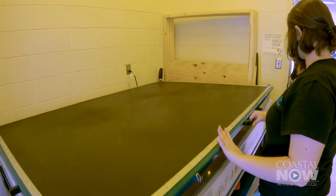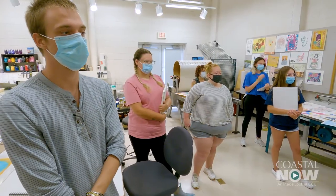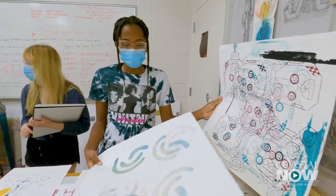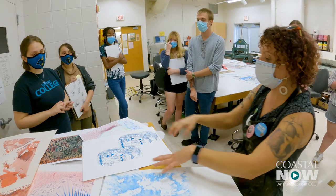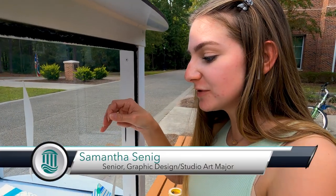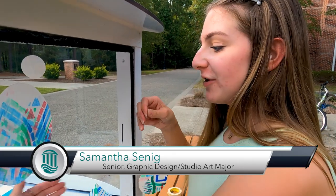I learned a lot, and if I were to do it again I feel like I would do this a lot better, but I am happy with how it turned out. The cube galleries are so new, no one really knew what to expect or how to overcome the obstacle of not physically being able to be there while we were working. It was a struggle getting a two-dimensional piece of work into a three-dimensional shape and having it exist on all three sides.